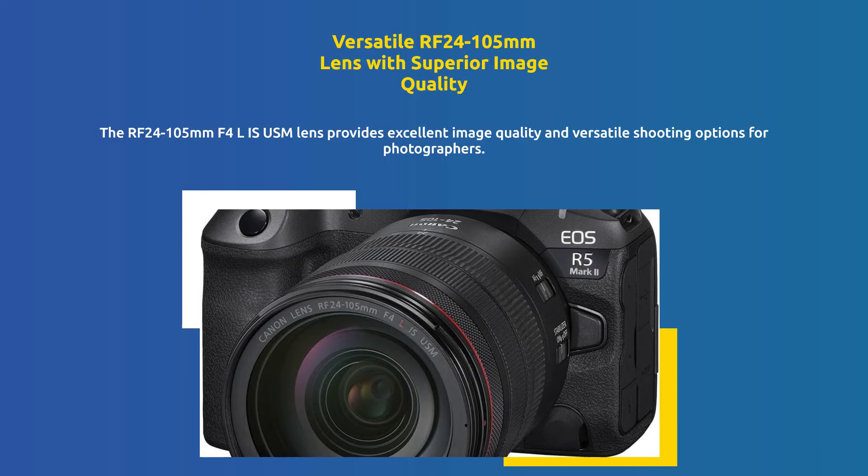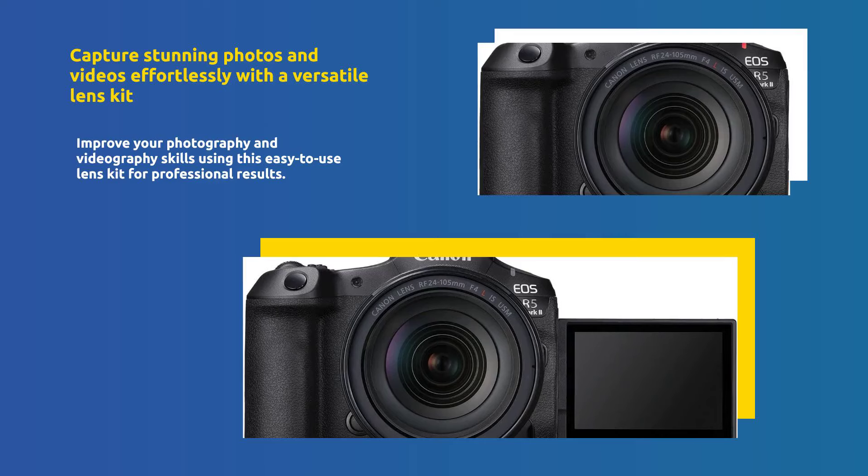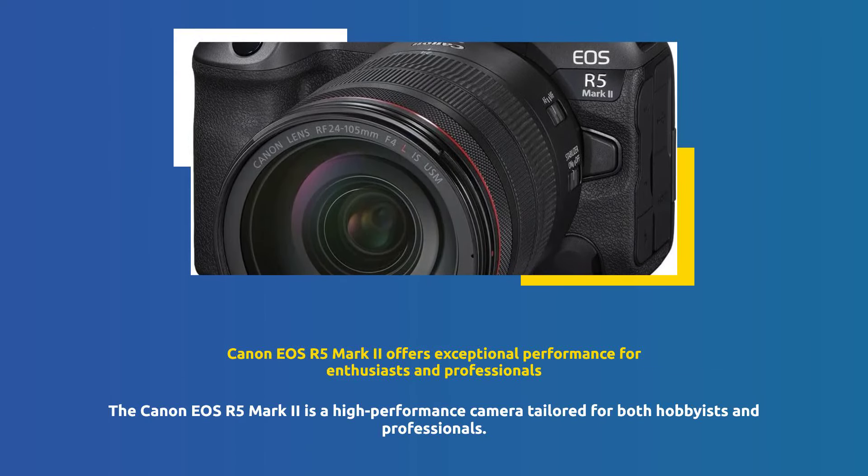The RF 24-105mm F4L IS USM Lens offers versatile shooting options with exceptional image quality. Achieve professional-grade photos and videos with ease using this powerful lens kit. Designed for both enthusiasts and professionals, the Canon EOS R5 Mark II delivers superior performance.